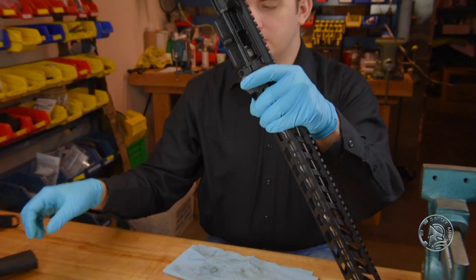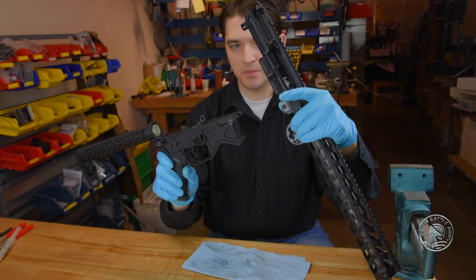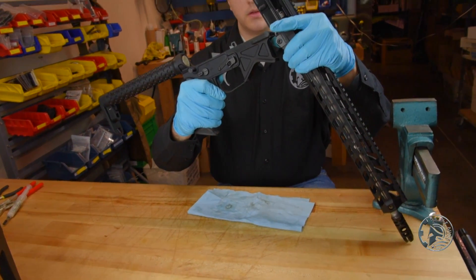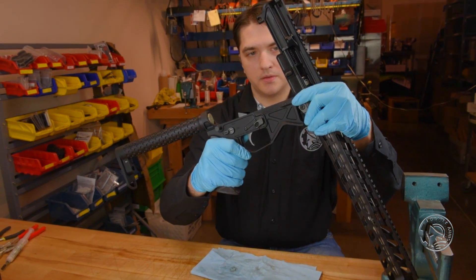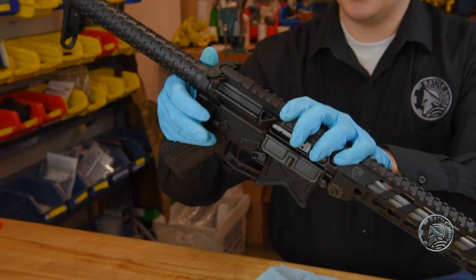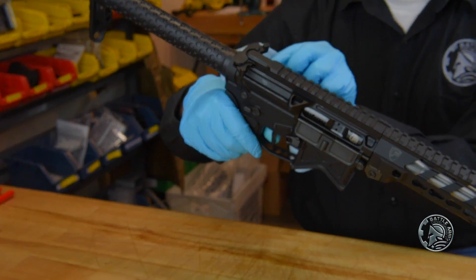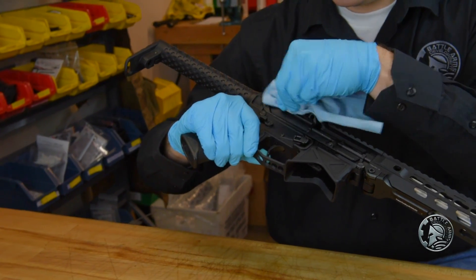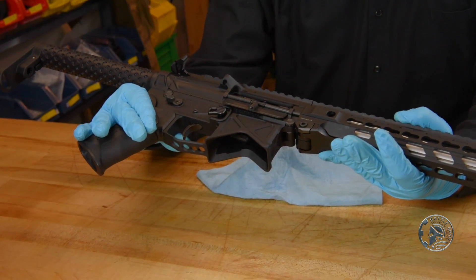To finish the rifle, take the completed lower receiver assembly and upper receiver, line up the pivot pin, pivot it in place, line up the takedown pin, clean up any excess oil, and it's ready.